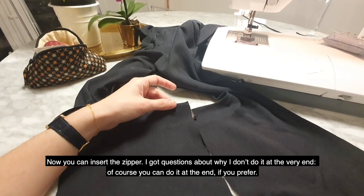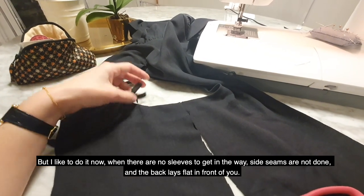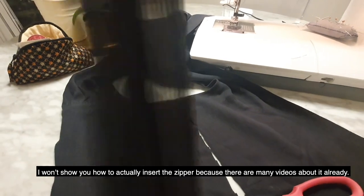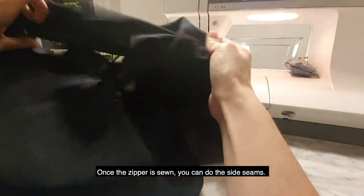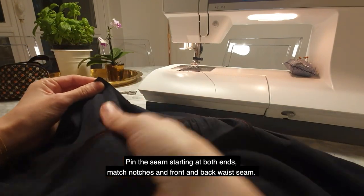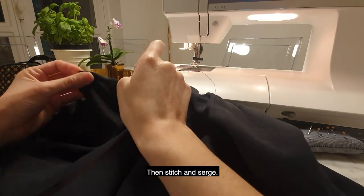Now you can insert the zipper. I got questions about why I don't do it at the very end. You can do it at the end if you prefer, but I like to do it now when there are no sleeves to get in the way, side seams are not done, and everything lays flat. I won't show how to actually insert the zipper as there are many videos about it already. Once the zipper is sewn, you can do the side seam — pin the side seam starting at both ends, match notches and the front and back waist seam, then stitch and serge.